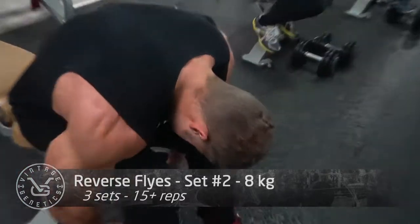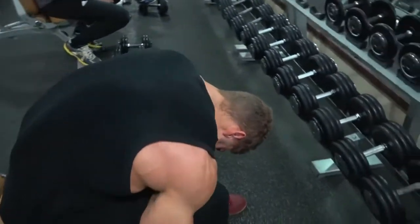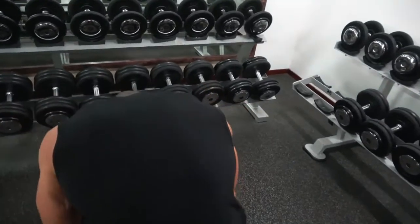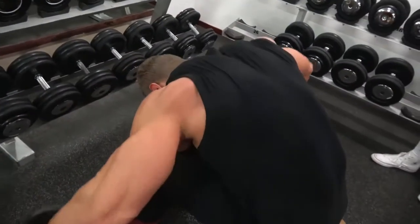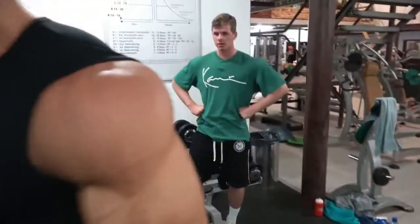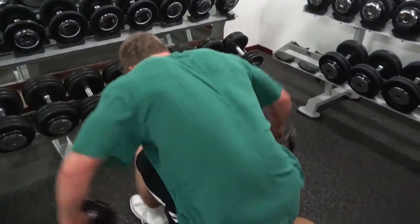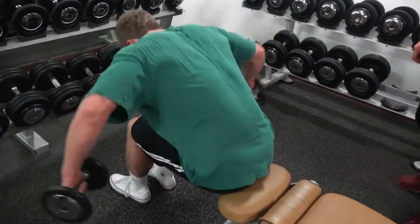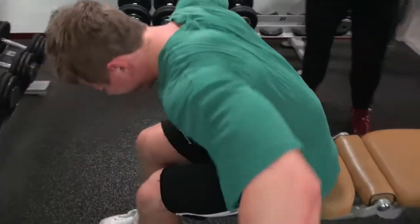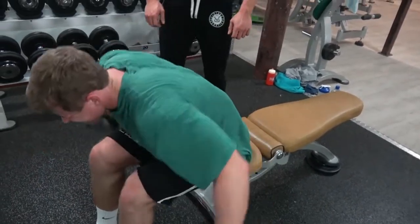I like to combine rear delts with back because you already work the rear delts when doing rowing movements and lat pulldowns behind the neck. To finish them off we do reverse flies, or rear delt flies with dumbbells. I like to do a lot of volume with this at a lighter weight - if you go too heavy you'll turn it into a shrug and use your traps too much. Going light lets you contract the rear delts without activating the traps, and the volume drives enough blood into the muscle to stimulate growth.